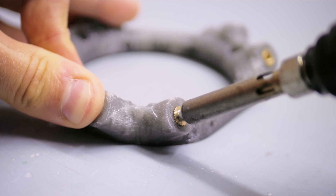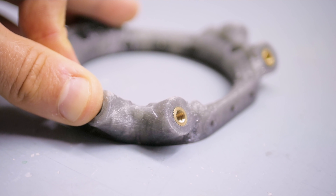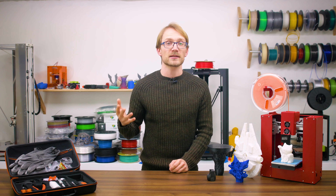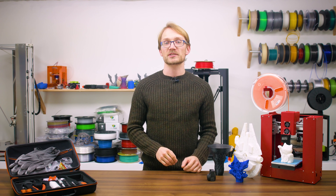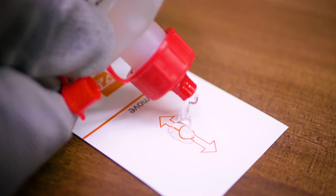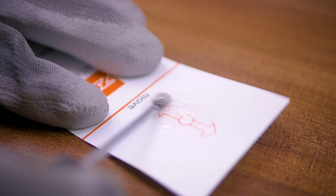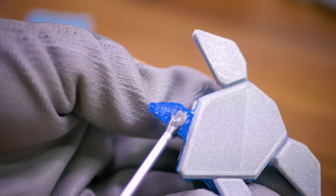So what if you've got multiple parts to join and don't want to go with screws? Adhesives are always an option. PLA and ABS-like filaments are incredibly easy to adhere together — pretty much anything works, including CA glue (aka superglue), epoxy, or contact cement. PET and nylons are a bit trickier to adhere, and while many adhesives will sort of stick, they often don't have the same strength as with other materials.